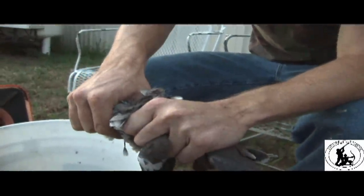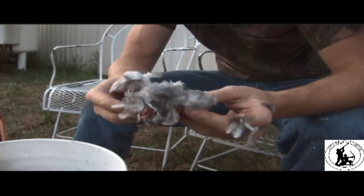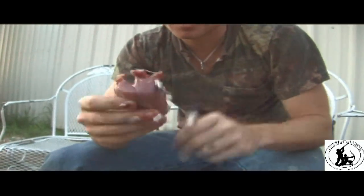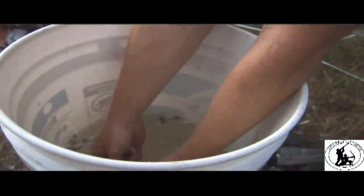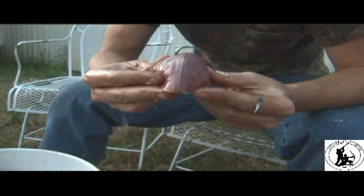From here, all you do is clamp down with your off hand and twist. And there you have it. Go ahead and take the feathers off — you can put it in some water and wash them off like I'm going to do now. And here you have a breasted dove.